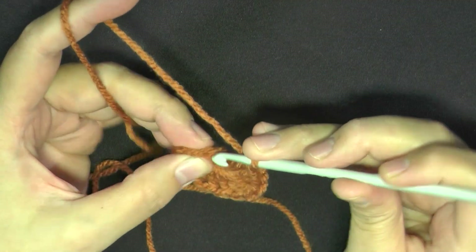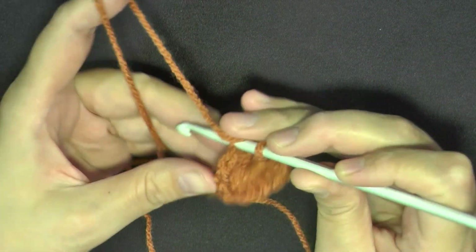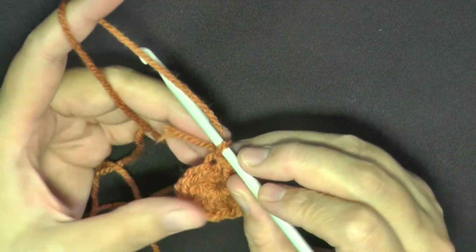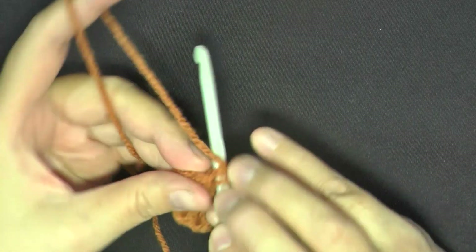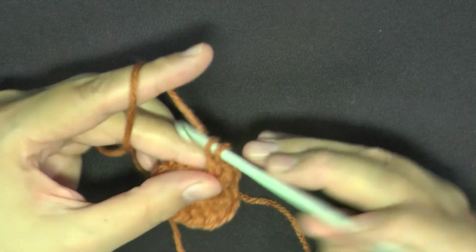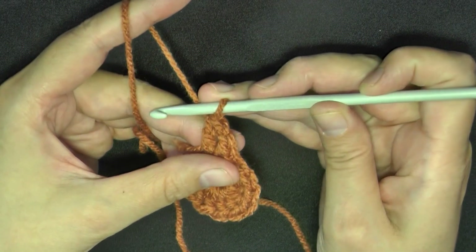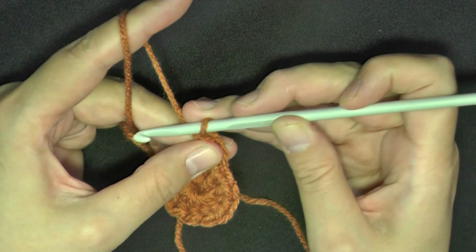Slip stitching into the chain of your single crochet and chain 1 — you'll want to slip stitch into that chain. Then again you're going to go right back into that first stitch and do a single crochet and chain 1, then go right back into that stitch again and do a double crochet. That's going to be your beginning of round 2. We're using the same color.